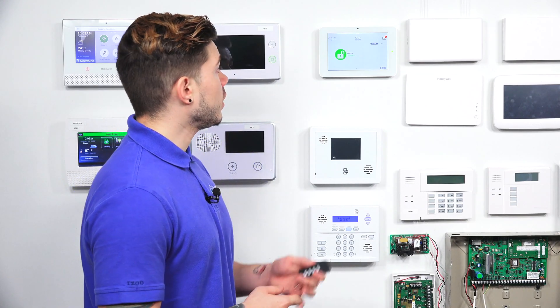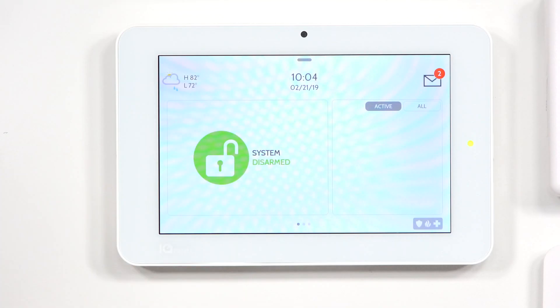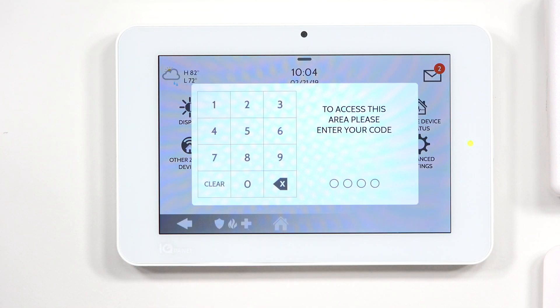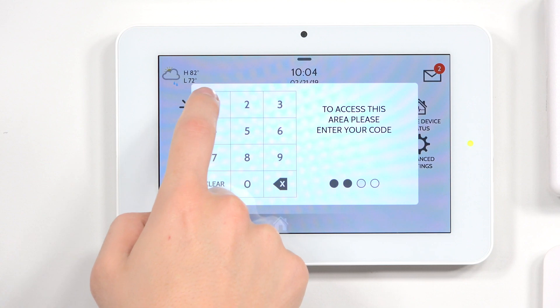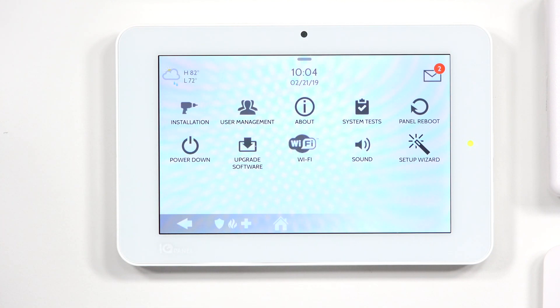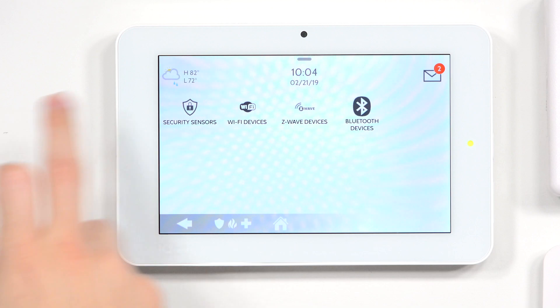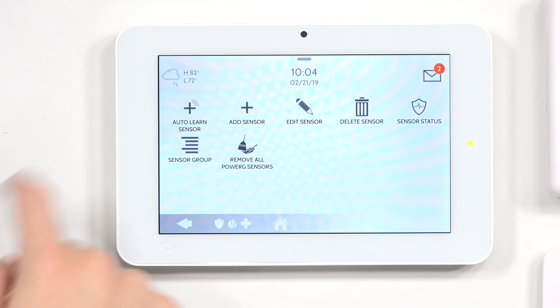First, we're going to put the system in an auto learning state. Hit the button at the very top — you can either hit it or swipe down. Go to Settings, then Advanced Settings. Enter in your dealer or installer code. Mine is defaulted at 1111 or 2222. Once you're in this screen, you'll see Installation in the top left. Hit Installation, then Devices, Security Sensors, and Auto Learn Sensor.